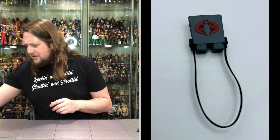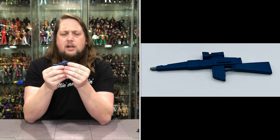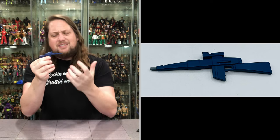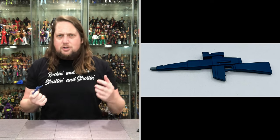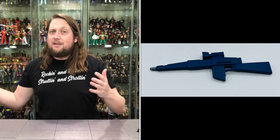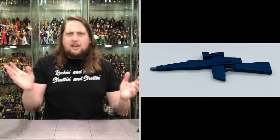We get a big assault rifle with a nice blue color and gray on the end — nice cartoon dynamics to it. However, I don't remember Cobra Commander ever using a weapon like this. He usually had a little pistol; he was leading from the back, not from the front line. Definitely a good-looking weapon, just not one I really correlate with Cobra Commander. But he's probably got an arsenal just in case.